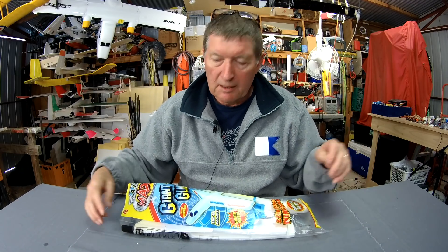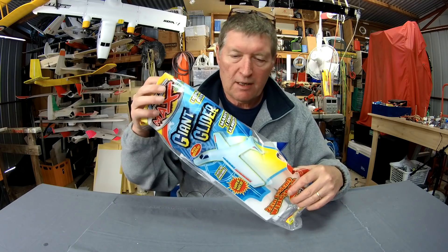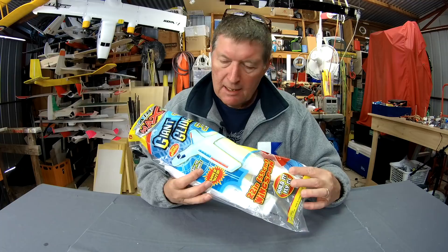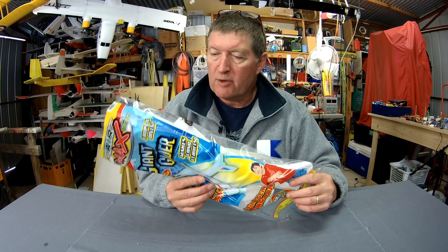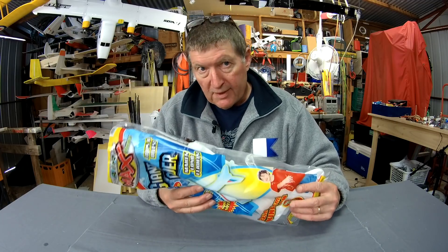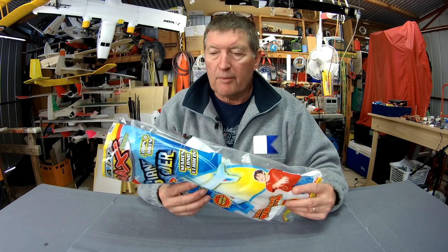Greetings folks. There's been a little bit of a thing lately for converting foam chuck gliders into RC powered planes. The best of these is the LIDL glider, unfortunately I can't get them locally. The one I converted previously came from the very generous David Francis from the UK.